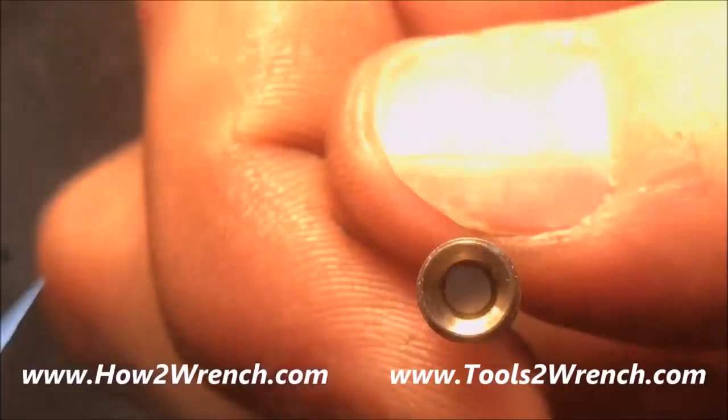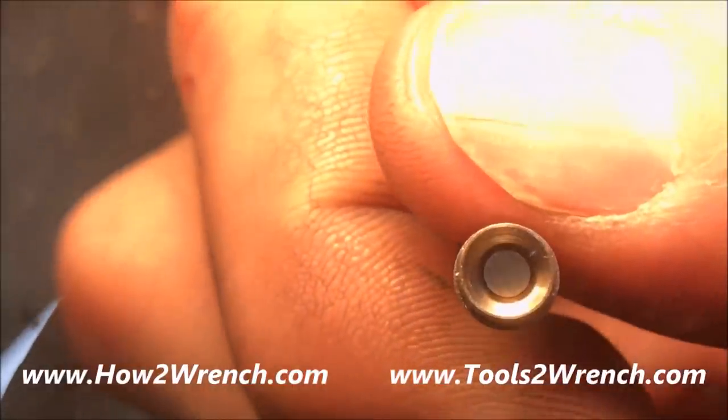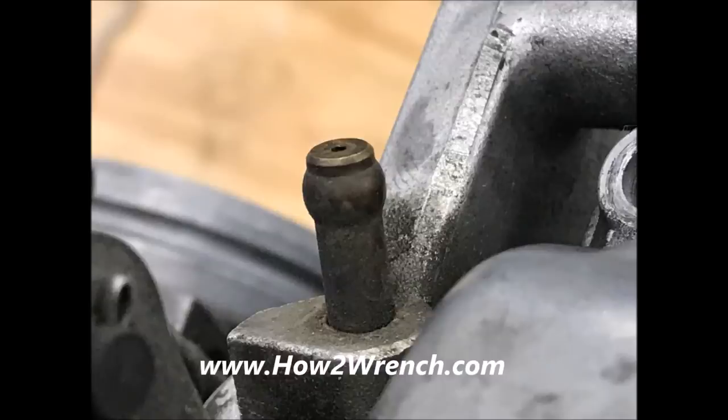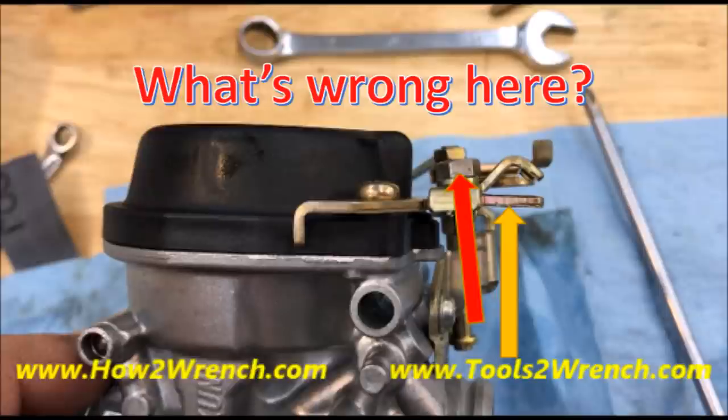Everything I teach in my videos is done on your carburetors in our shop as we rebuild or restore them. During the inspection and cleaning process, all passages, jets, and orifices are thoroughly cleaned and examined. Then we look for evidence of problems, like this vacuum nipple that obviously didn't have a hose attached to it — we record things like that on the work order.